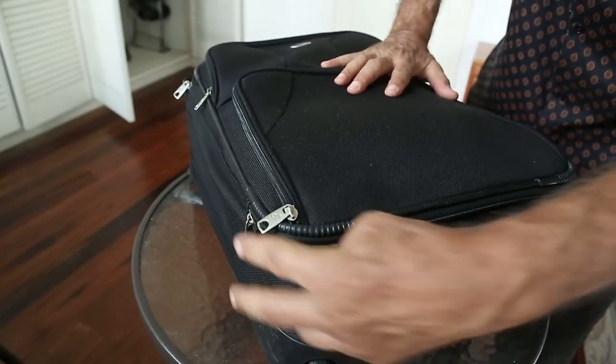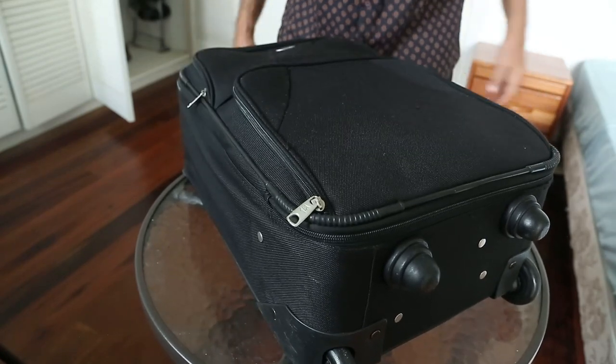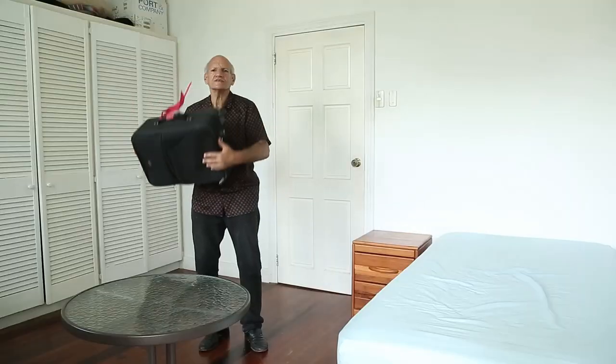Now time to zip it all up. It's all packed, ready to go, and it goes all over the world.